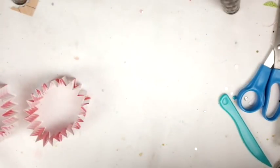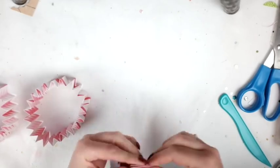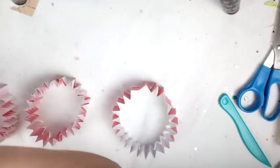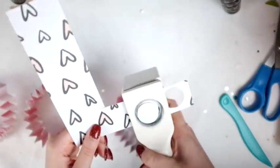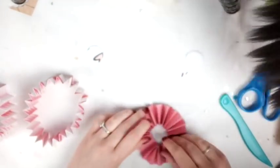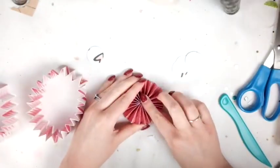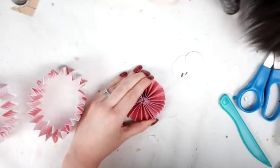It's actually a lot easier than it looks. It might take you a couple of times to get the hang of it, but once you do it a couple times it gets pretty easy. Sorry — my cat has a huge tail so she's wagging in front of the camera. I'm going to take my circle punch and punch out some circles so I can glue everything together.